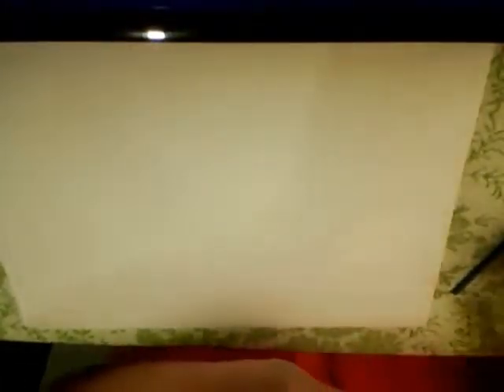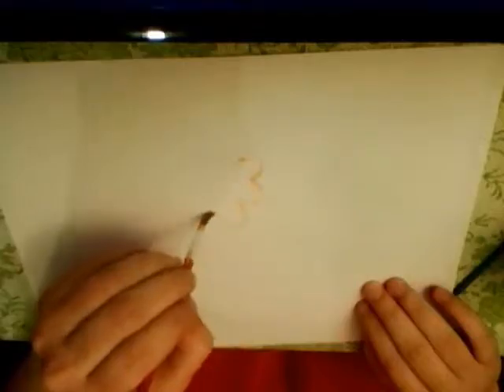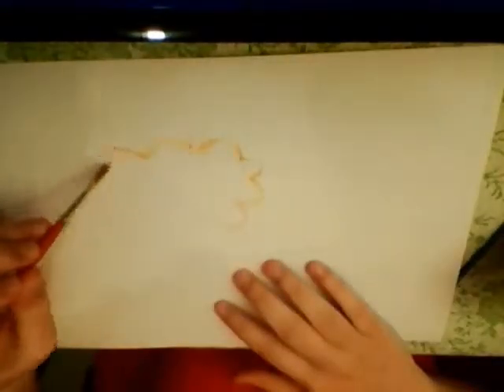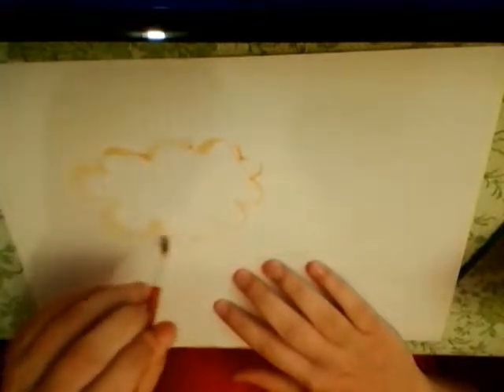Now we're going to paint a masterpiece. Is everyone ready? Here we go. Hopefully you can see. So we're going to draw a cloud. Oh, this is going great. So great. That's not orange though, I don't know what the heck this is. Just paint a cloud. Do it. Paint the cloud. Good cloud.